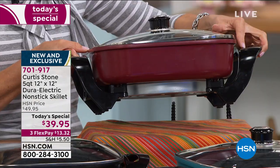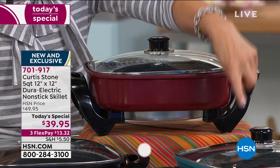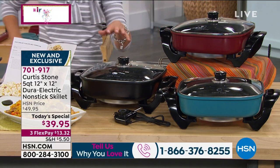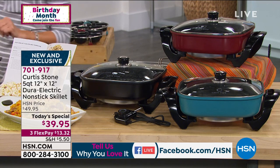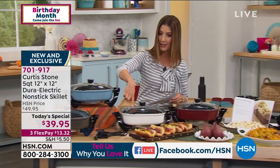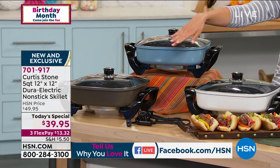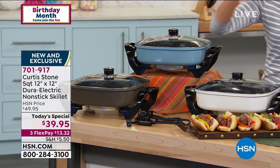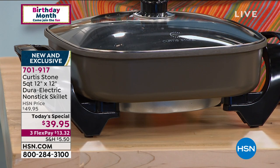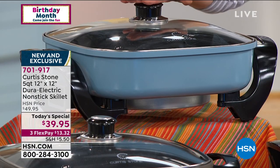We've got colors like the red — Curtis Stone red, always popular in the kitchen. Have some fun and go for the turquoise if you want that bold color. We also have it in a great black. And then there's the white, which looks great with white countertops or white cupboards, the stone gray — a nice contemporary color — and the beautiful blue slate.